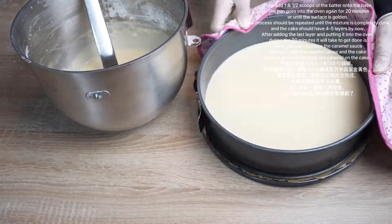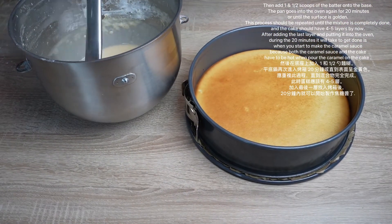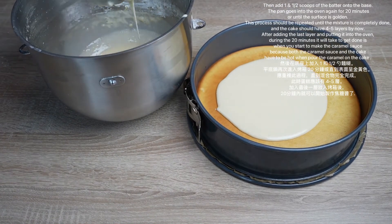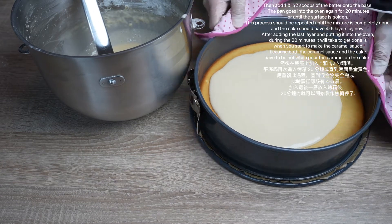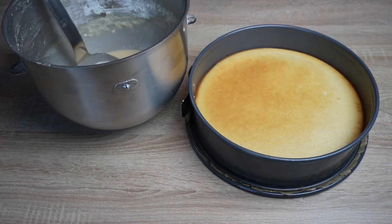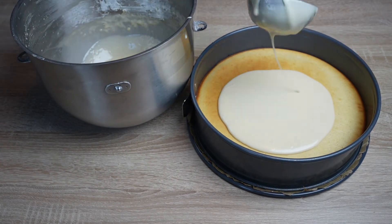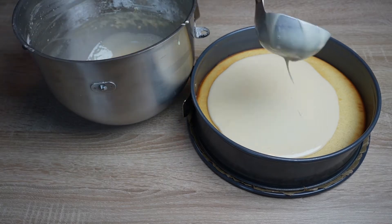After taking it out, the lower heat of the oven should be completely off and only the upper heat should stay on. Then add one and a half scoops of the batter onto the base, and the pan goes into the oven again for 20 minutes or until the surface is golden. This process should be repeated until the mixture is completely done, and the cake should have 4 to 5 layers by now.